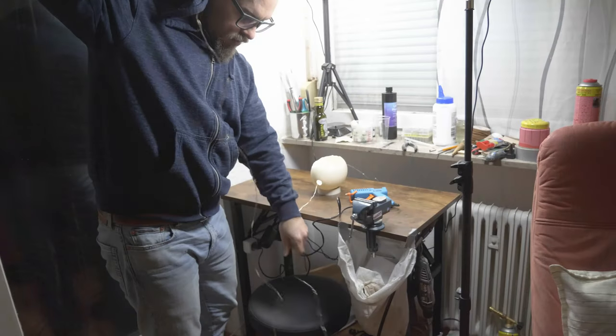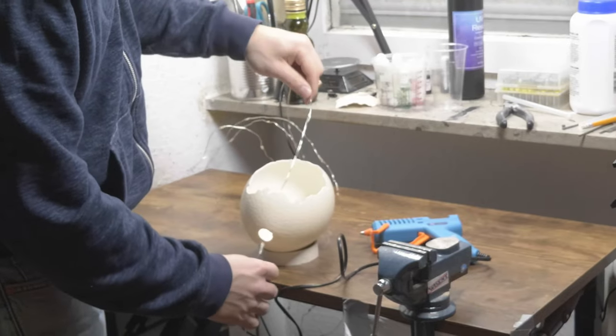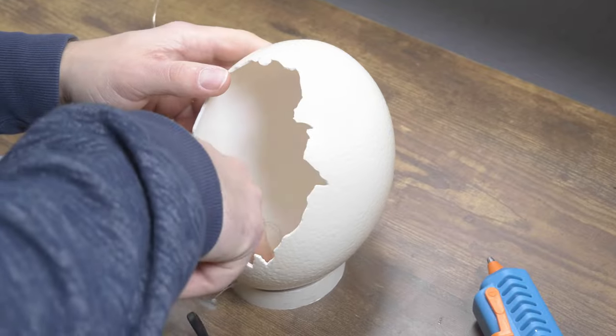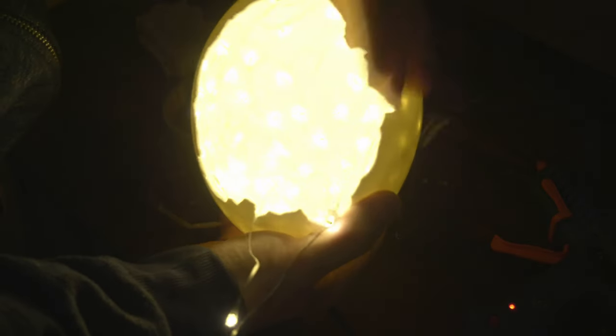And then untangle 100 LED lights, thread them through and glue them down. I thought it would last forever, but it was totally worth it. A little spotty, but who cares?